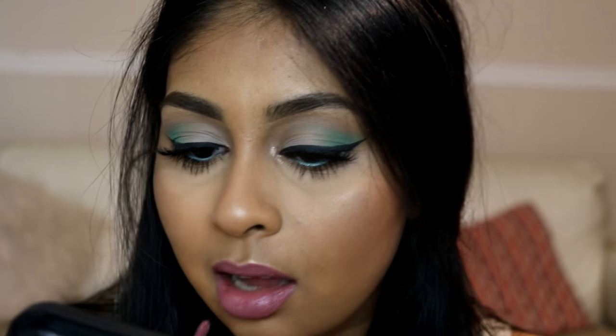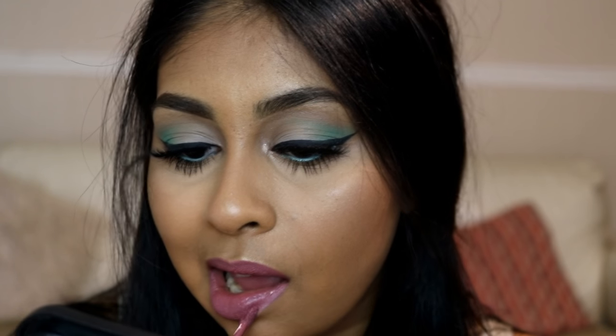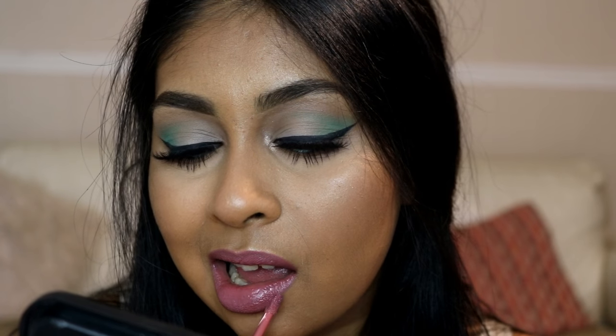I'm using the MAC lip pencil in Well and then going in with the Gel Cosmetics Hydromat liquid lipstick in the shade Sure. It really complements the turquoise on the eyes and I really like this look.